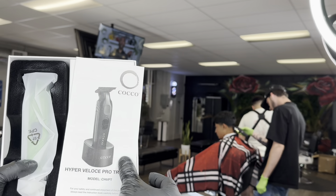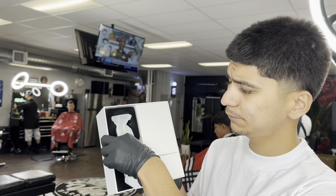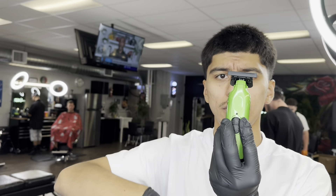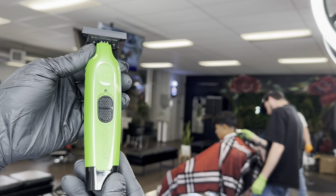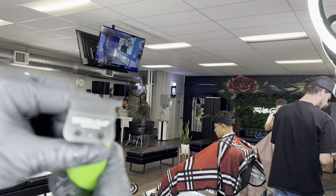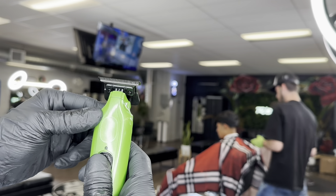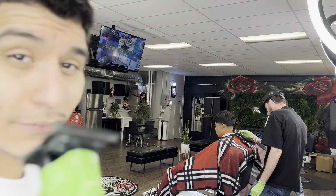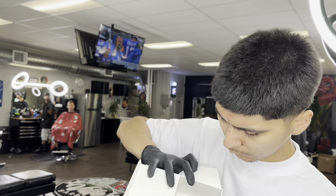So we got the little instruction manual — no one ever reads that. Got the trimmer right here. It has a metal housing. You can see that digital gap blade. Let's see what else is in the box — got the charger, the plug-in.